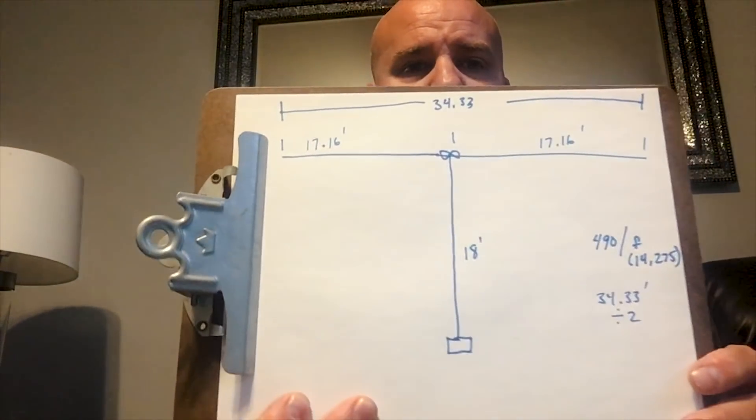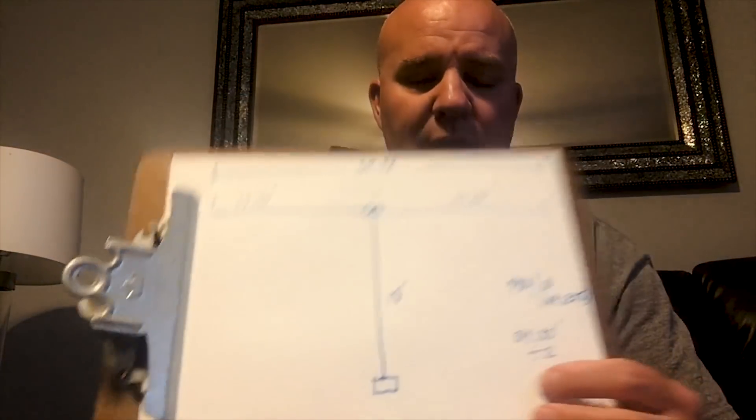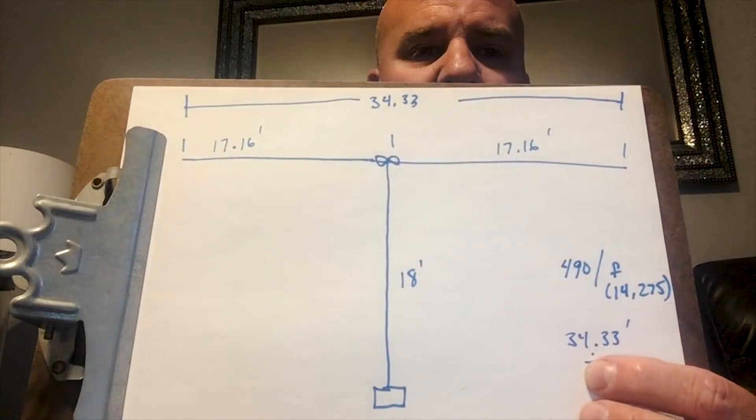You divide that by two, chop it in half, and each leg will be that length. But the antenna book also suggested using a couple other options for calculating dipole leg length to give you more room to work with. One I found that seemed to work — there's a little bit of excess — was 490 divided by the frequency in megahertz. I chose 14.275 as my roughly center band where I wanted this antenna to be resonant, cut for 20 meters.